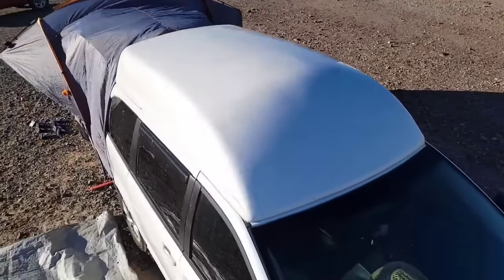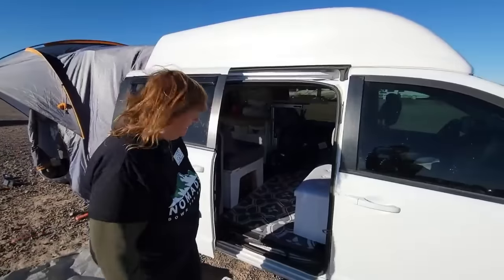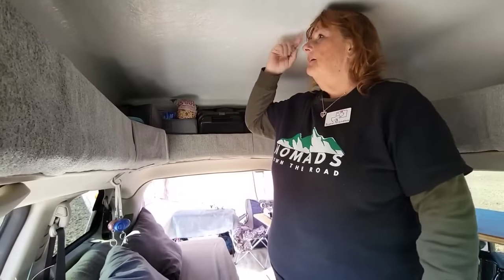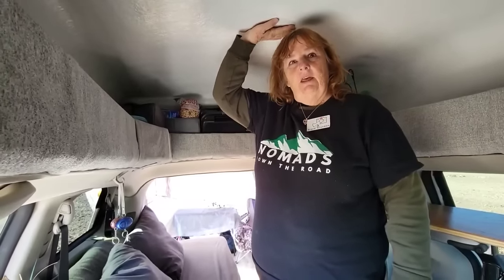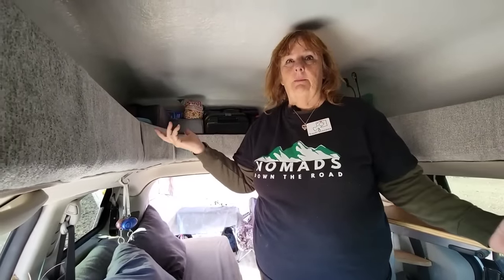Did they put the fiber roof on for you? Yes. So how tall are you? I'm about 5'5". And so you can stand up perfectly in here. Yeah, I have a little bit more room. This is a 16-inch high top. Normally for a minivan they make 12, but if I was going to spend that kind of money I wanted to be able to stand up in it. So he customized it.